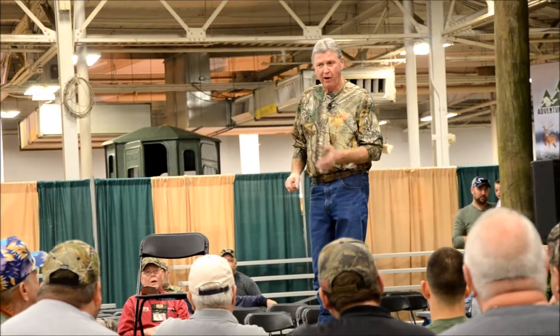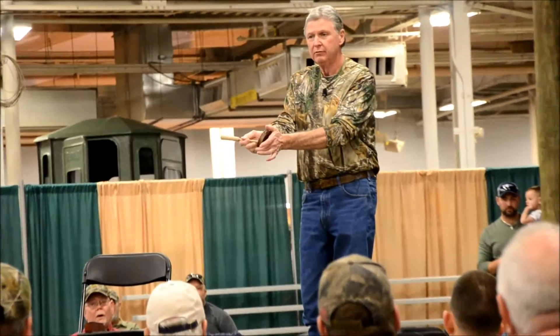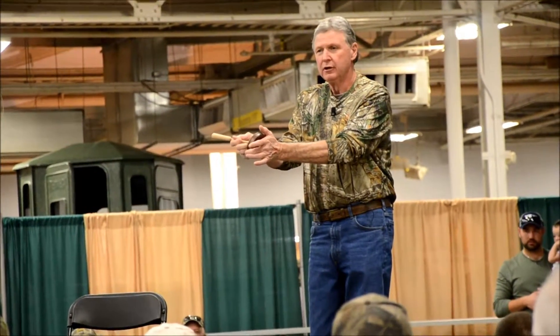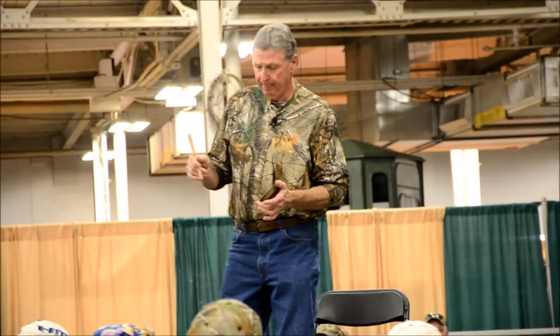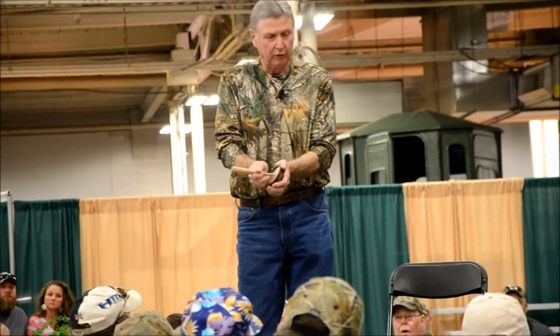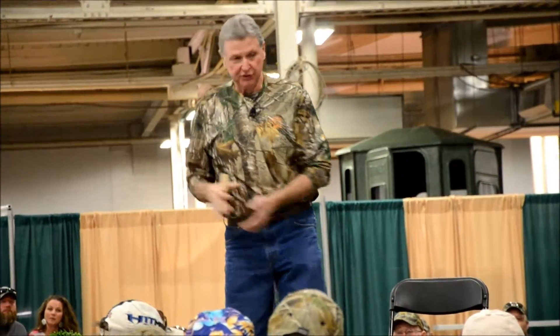I told you to start off with tree calls. Don't get into anything other than that. You've done a tree call and he answered you.